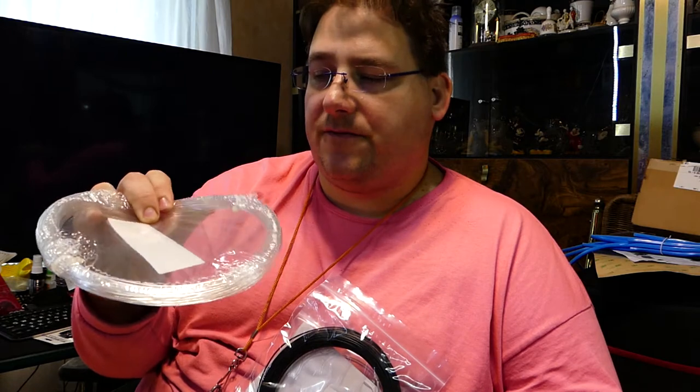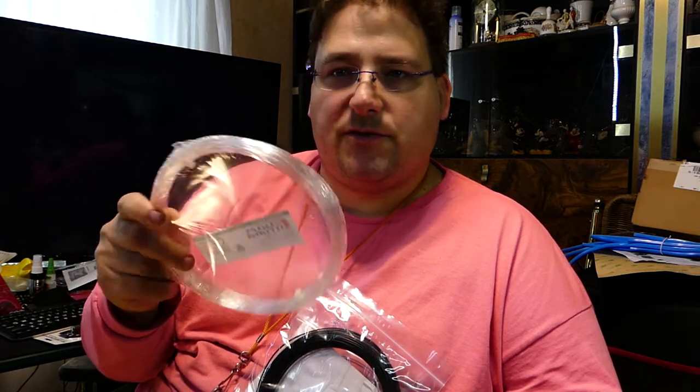Crystal Flex from FormFutura. I'm guessing it's a flexible clear filament, but it looks pretty stiff. So it's like a semi-flex, which means I should be able to print it on any normal printer. That'll be fun to play with.